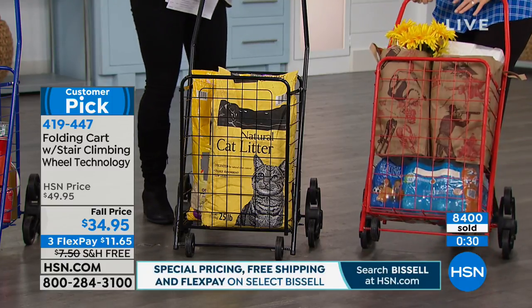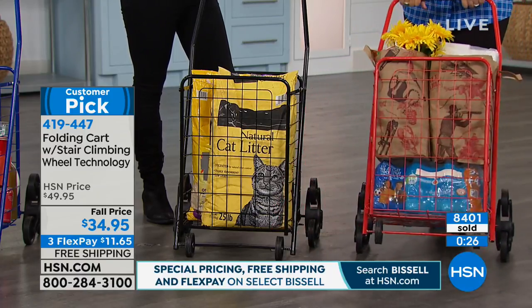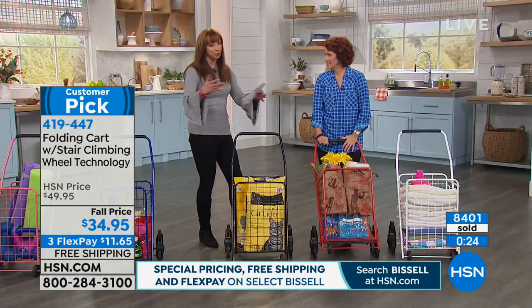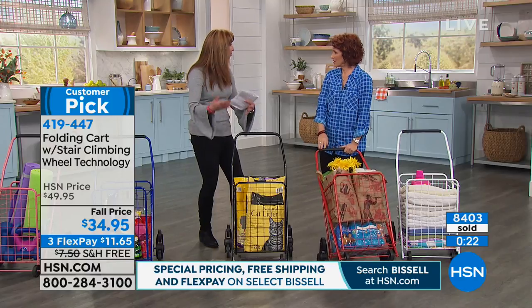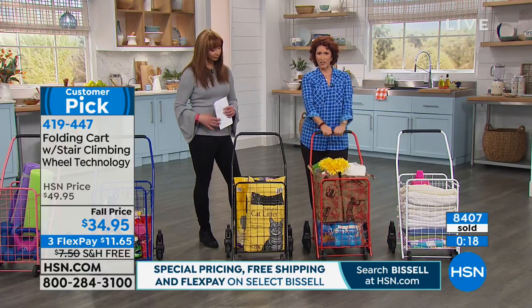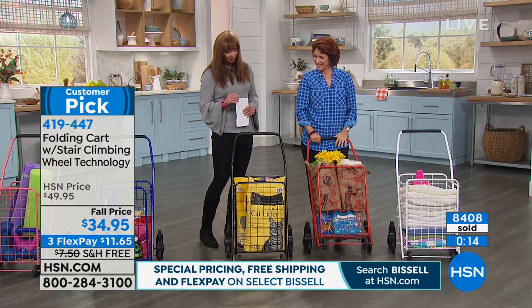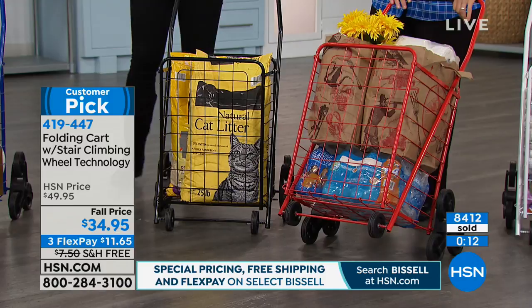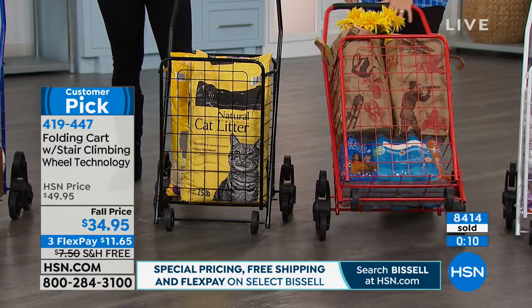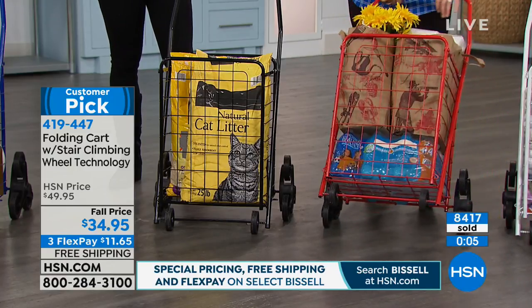I also like the fact that it's an open frame design. So if you're doing something like gardening tools, potting soil, or sporting equipment, you could hose it off if dirt or mud happens to get on it — not a big deal. And it has a nice foam handle. It's small, it's convenient. It wouldn't be a customer pick if people didn't love it, and almost unanimously rave reviews.